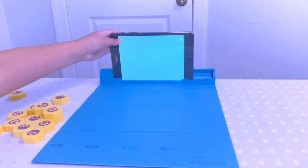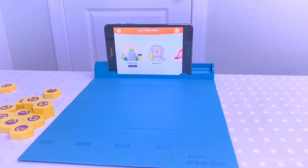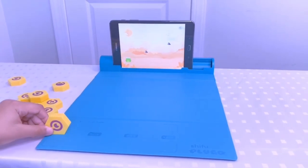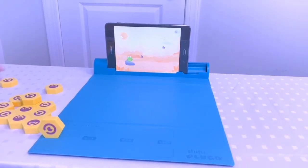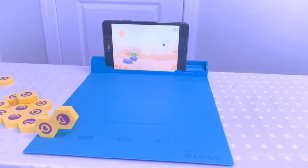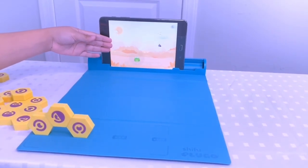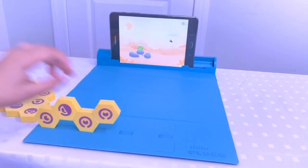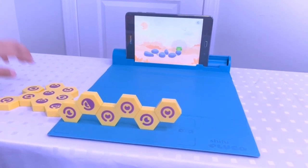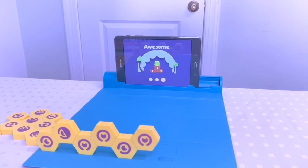This was only the first game and you can level up anytime when you play. Let's go to a different game — now let's play Hoppity Bob, the new game. We have to place one link to start. Let's help Bob reach a fly. Remember not to put your hand right here because that's the camera so it can't see anything. Yes — number one!